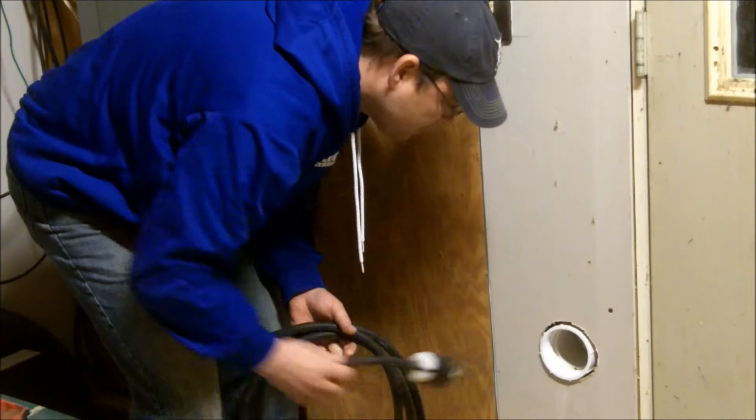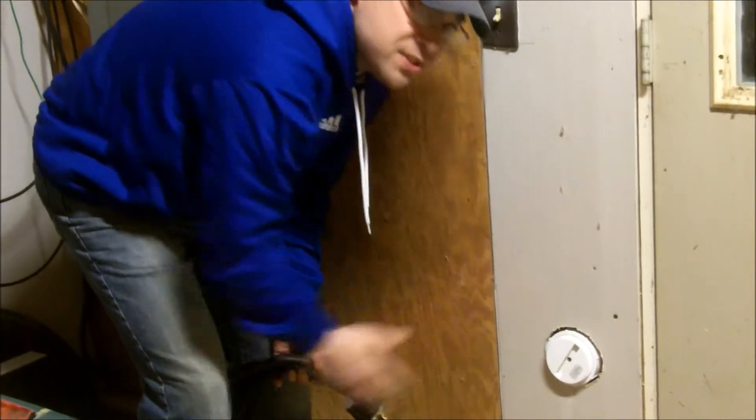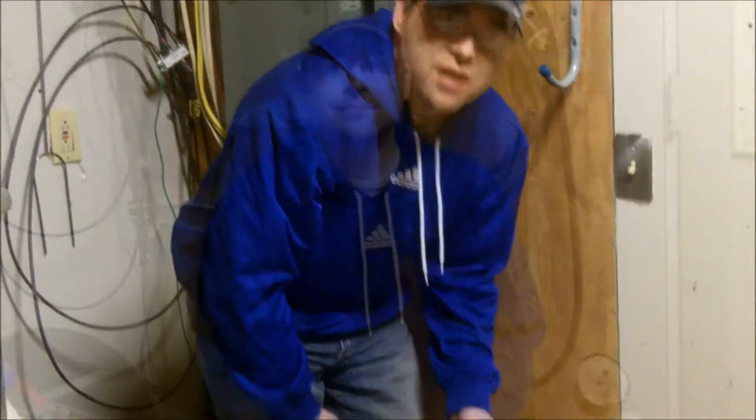Then when you're done, you can simply bring the cord back in, screw your cap back on, and it keeps the elements outside — a very simple, easy project to do.